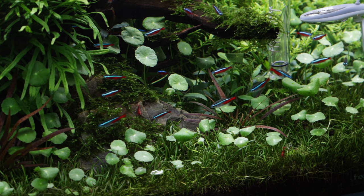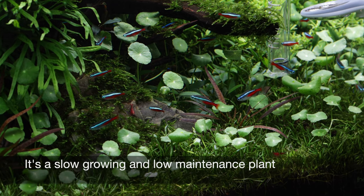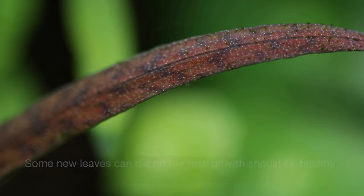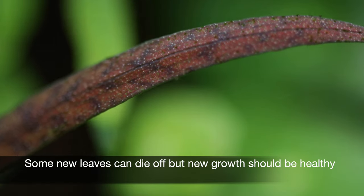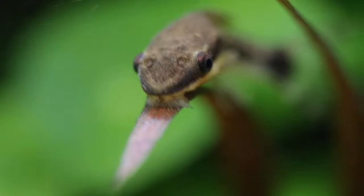Cryptocoryne albida 'Brown' is a relatively slow grower, so maintenance levels are very low. In the early stages, you may experience the well-known crypt melt phenomenon as it adapts to its new underwater life from its emerged state. Simply remove the affected leaves and new growth will occur soon after, providing your aquarium conditions are appropriate.